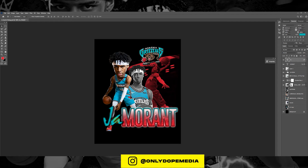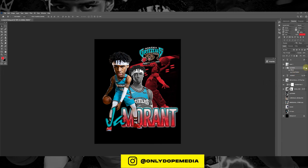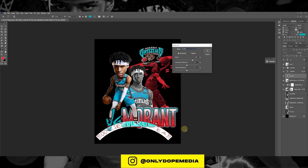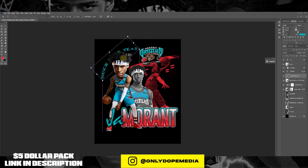Size it up so it's equal to the rest of the image and try it out in different places. Then we're gonna add a little drop shadow to the main image that's over the text to give it some depth. Throwing some extra text in there — he's Rookie of the Year this year, he had a great season, so I'm just gonna put that on there.